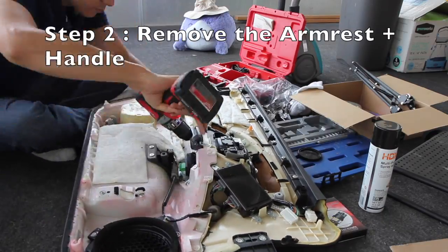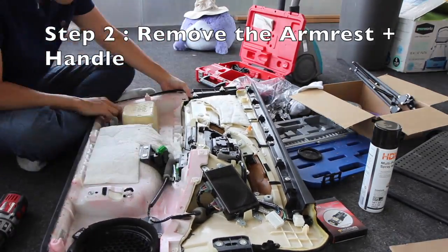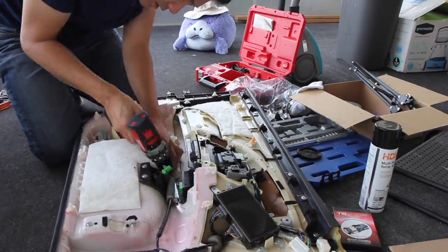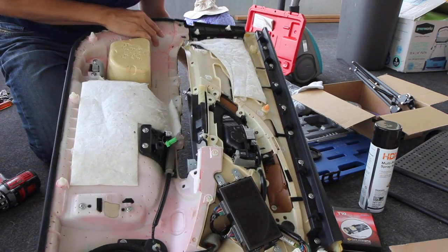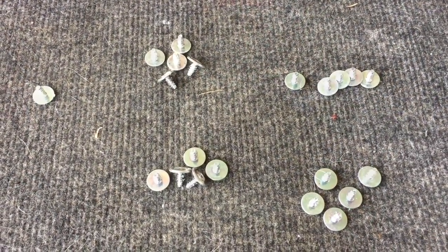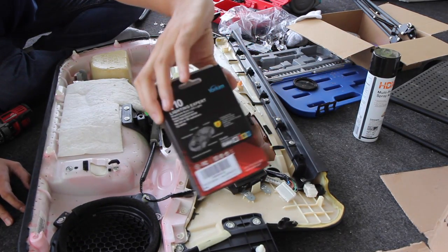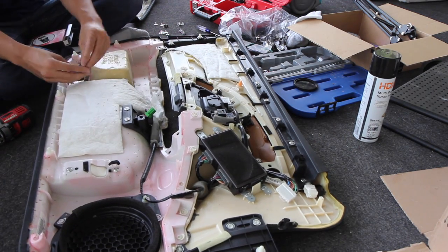Step two: remove the armrest from the door panel. You will need to remove about 20 screws to get the handle and the armrest off. It's optional, but it's very handy to have a power drill. You will also need to unplug the green cable used for the window switch. At the end, I had 21 screws removed. Right now is a good time to swap out the interior lights too — just pull out the old one and plug in the new bright white LED bulbs.